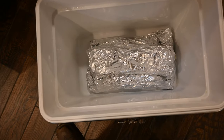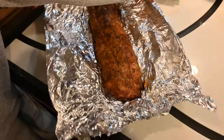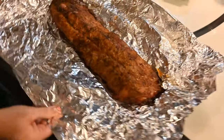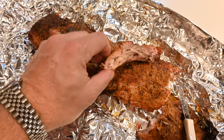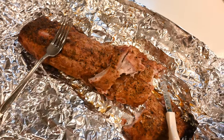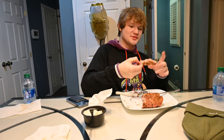Time to get the ribs out of the cooler. There they are — they've been resting for an hour. Take a knife... fall off the bone ribs. They are delicious, unbelievable. I think these are the best ribs you've ever made.